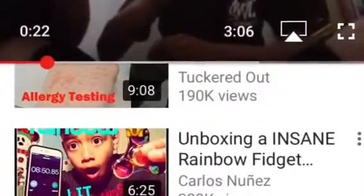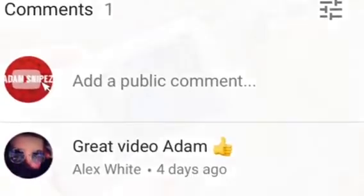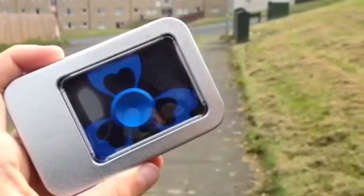The shoutout goes to Alex White because he commented on my last video. If you comment on my last video you'll get a shoutout, and if you comment on this video you'll get a shoutout in the next video.